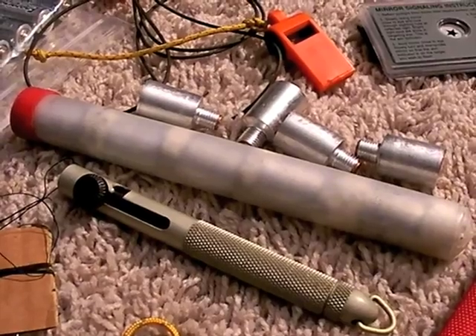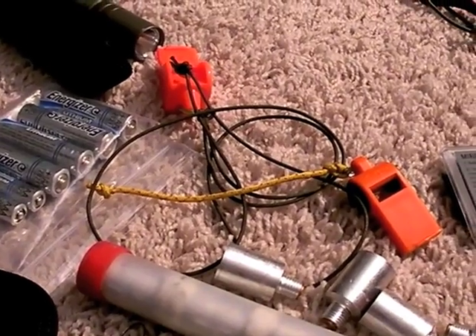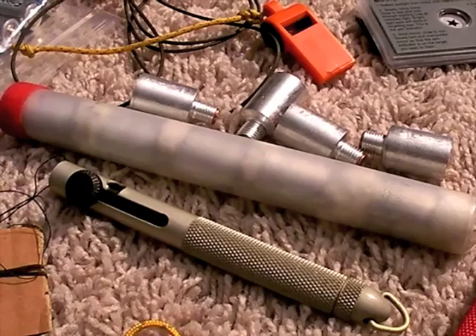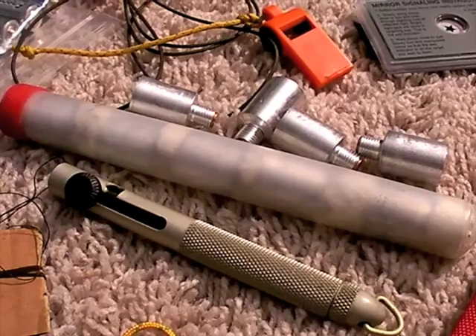If I have a compound fracture of some sort, I have a signal mirror for daytime, a whistle for audible signaling, and if I have my flare pin, I can signal at night and daytime if I have a helicopter looking for me. And that could be a real lifesaver. Now, technology is always marching on — it's always changing.